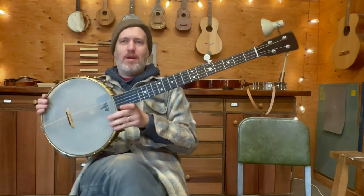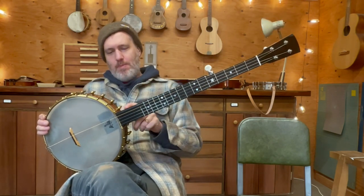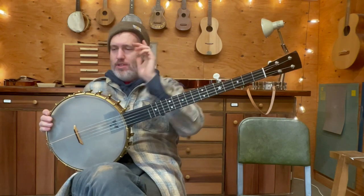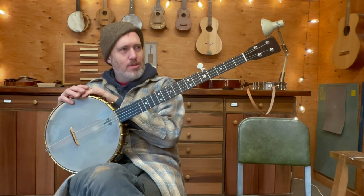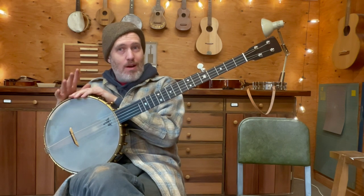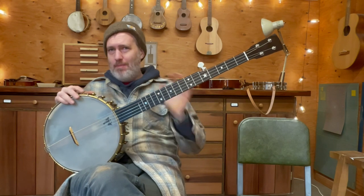Hey folks, Aaron here from Bean Sprout. I have an old piece of Bean Sprout history that's back in the shop. I built this banjo in 2010 for my friend Chris, and I didn't stamp it with a number. I went back through my old books — it's listed there but not with a number. It would have been around number 90, and it's probably one of the first three big banjos I ever made.